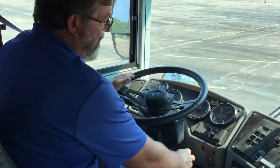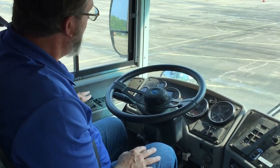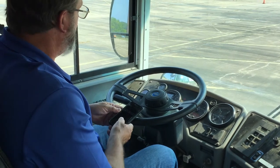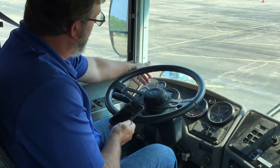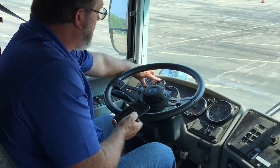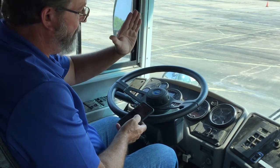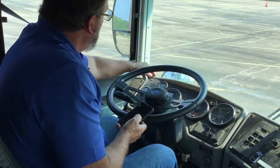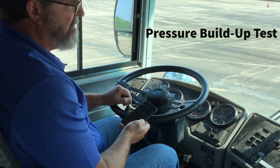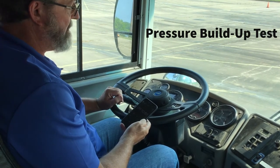My warning buzzer should go out somewhere around above 60 to 70 pounds. You may also remember that it is set right here because it popped out. I'm going to get my timing device ready. My warning buzzer went out around 70 pounds, but I've got to watch my gauges because when I get to 85 I will start my timer. I'm looking for the bus to build up pressure from 85 to 100 PSI in less than 45 seconds. So I am at 85 — starting my timer.